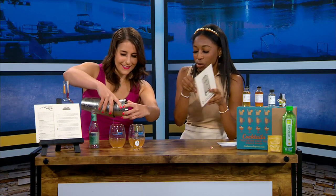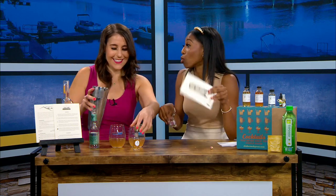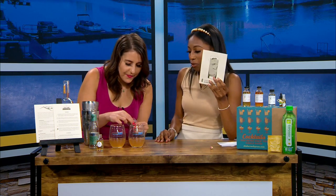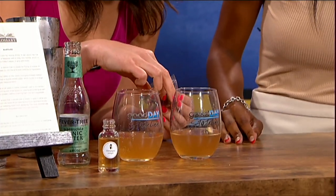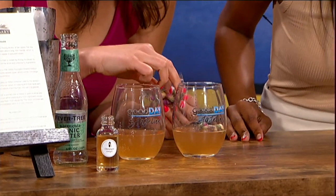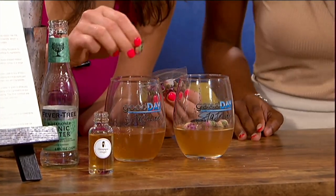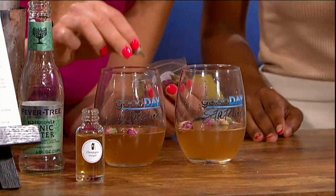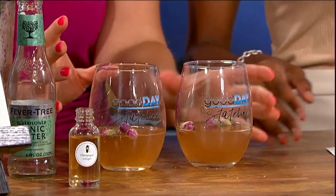Then we garnish with the cute rosebuds. They're called rosebuds, but I call them cute because they're cute. You're supposed to do three a piece — just let them float in there. Oh! Very cute, very very cute. So each drink recipe makes four, so if you had a party for four people. Ready to try? Cheers, I'm excited to taste it. Cheers!